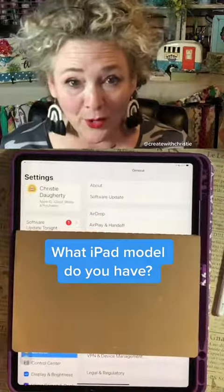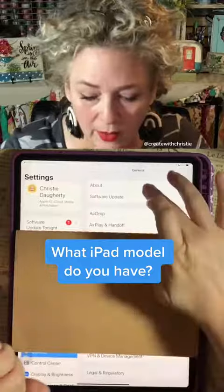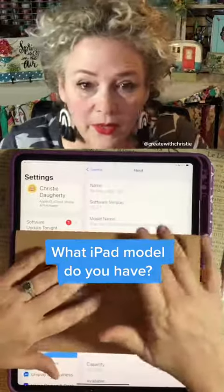If you don't know what iPad model you have, it's easy to find out. Just go to Settings on your iPad, go to About, and it will tell you right there the model.